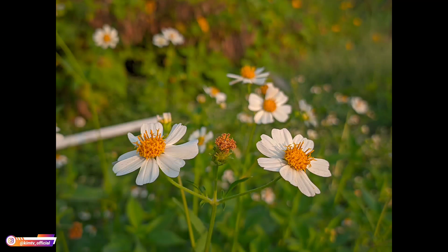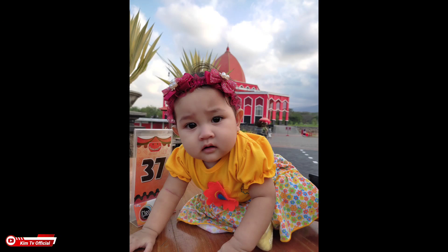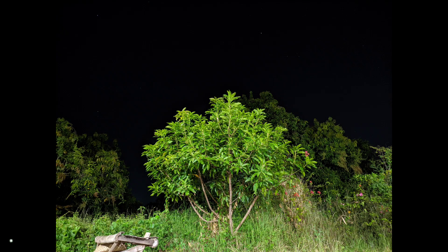Kemudian ini untuk objek manusia — untuk kulitnya pas, tidak lebay warnanya. Dan ini beberapa sampel untuk foto di malam hari atau mode night sight.